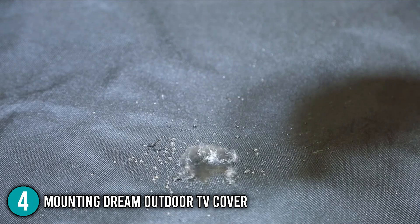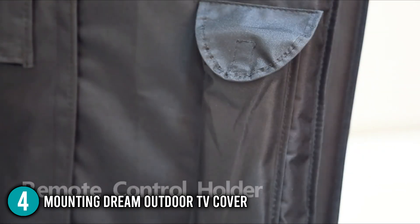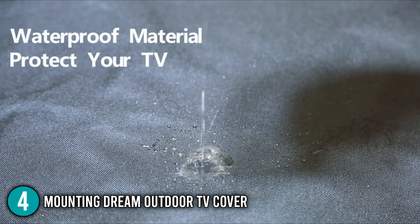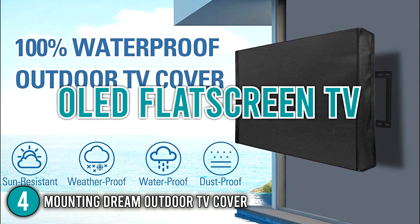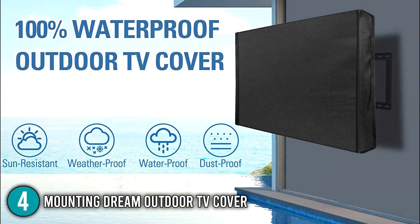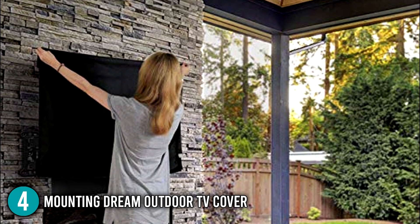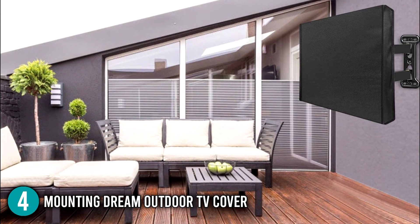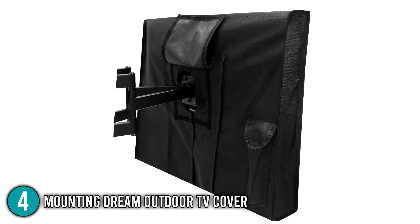The interior of the cover is scratch-resistant and includes a remote control pocket to keep the remote safe. This cover also provides year-round protection for LED, LCD, and OLED flat-screen TVs, effectively defending your outdoor television from water, dust, UV rays, and animal droppings. One of our greatest options for extending the life of your television, its 100% covering and two different velcro parts made this product number 4 on our list.